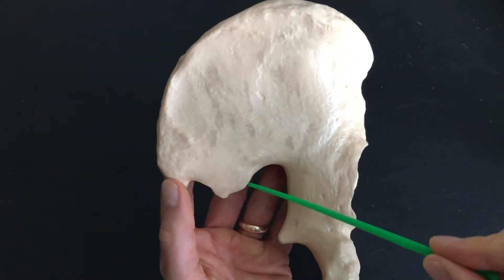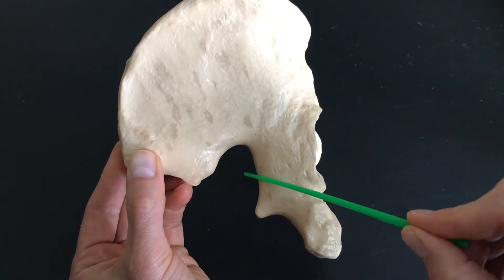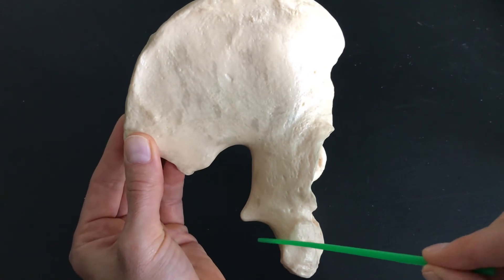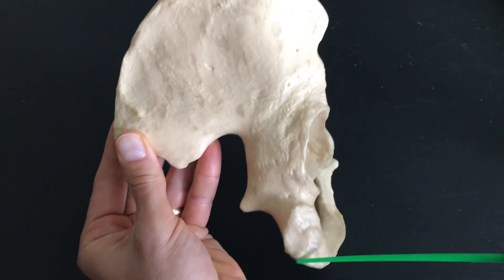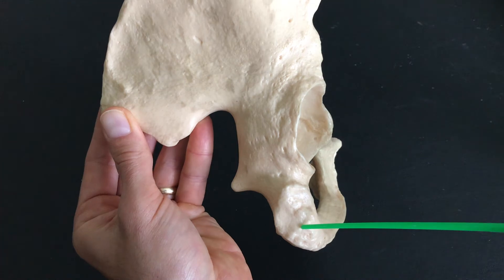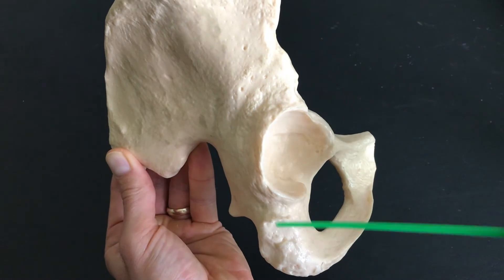You'll see the greater sciatic notch, the ischial spine, and the lesser sciatic notch. From here, we have the ischial tuberosity — that's what you sit down on when you take a seat. You're sitting on that thick ischial tuberosity, which is part of your ischium.